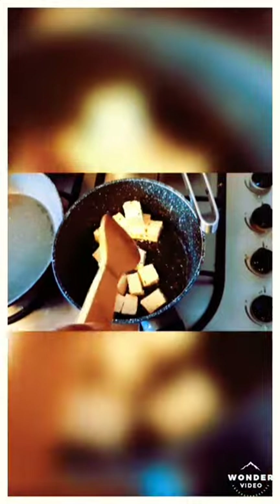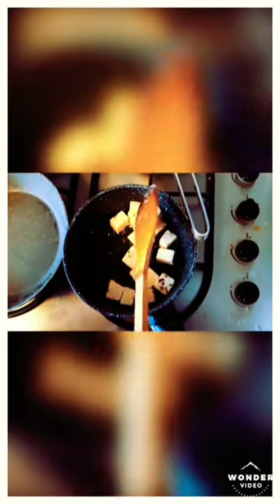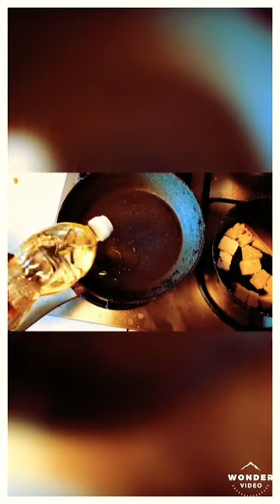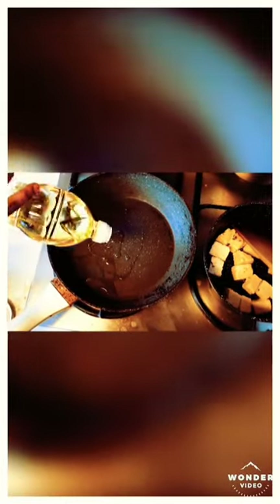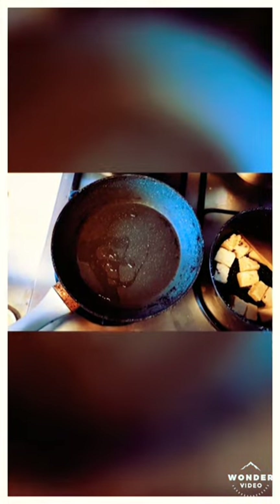The paneer is slowly cooking and I'll leave it until one side turns brown — you can see it's still quite white. In the other pan I'm adding some normal sunflower oil, and to make it more flavorful you can also add a spoonful of ghee.